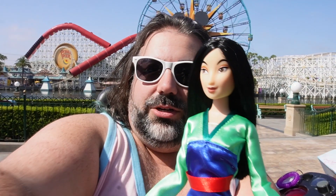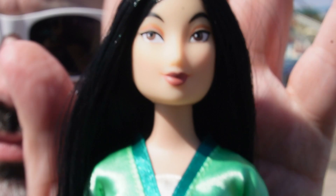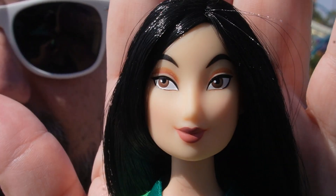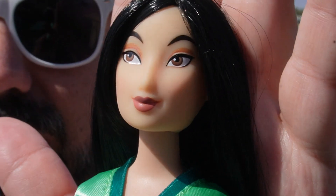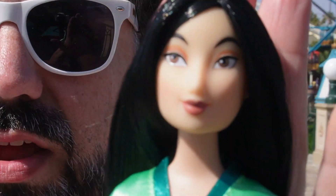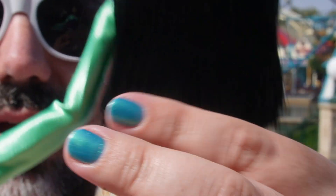So here is the doll. I'm going to turn the camera just a little bit so you can have a better look at her. Her face is so pretty. Honestly, I think Mulan is one of the prettiest dolls that Disney makes — she is so gorgeous. Her hair is down to about her waist, kind of in between what you see in the movie when it's longer and after she cuts her hair.